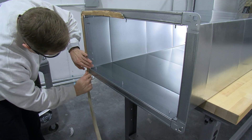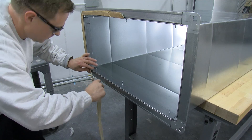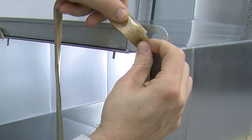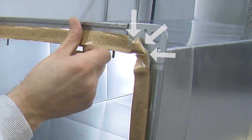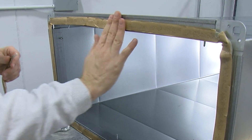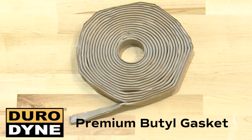Be sure that the Dynomate J-Flange is free of oils and debris. Do not stretch the gasket when applying at the corners. It is important that the gasket be positioned in an arc to cover the three critical points in each corner. Press the gasket firmly into contact with the raw edge and corner assembly of the duct. Some gasket will protrude into the airstream. For an airtight seal, use premium Durodyne butyl or neoprene gasket, depending on your application.